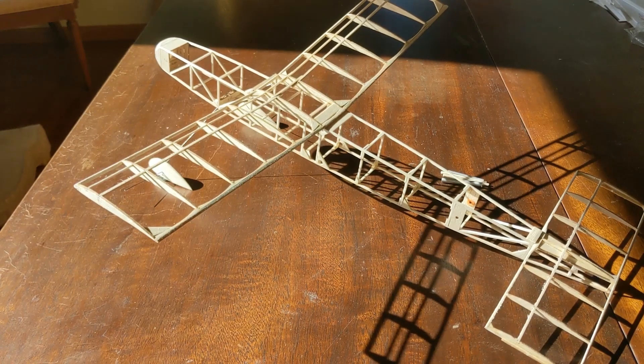Here you can see the fuselage and the wing and the landing gear and the horizontal stab all in place. This is just a rough shot, and we'll show you specifics of the fuselage. I'm not going to focus too much on the tail surfaces or the wing, a little bit about the landing gear, but not really. This is just primarily the fuselage.